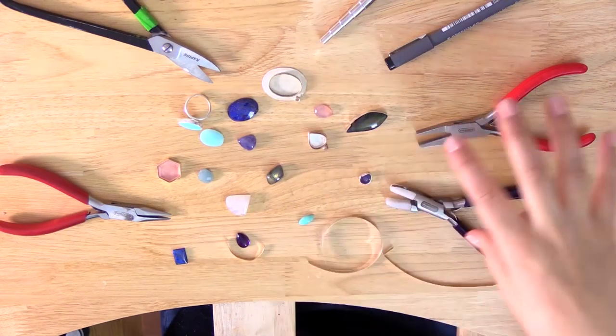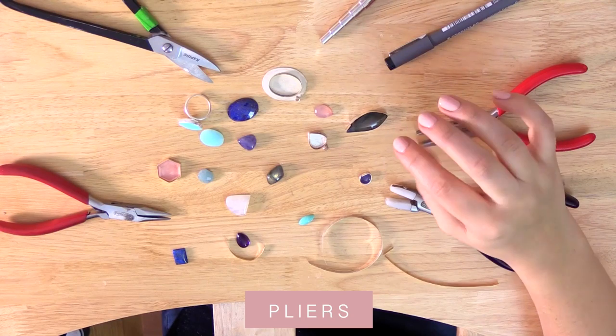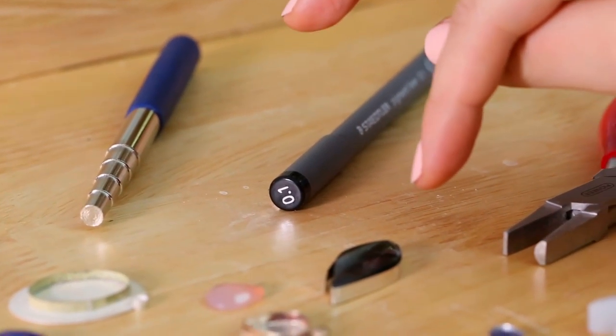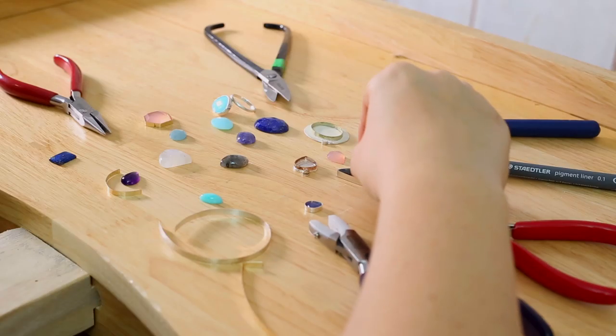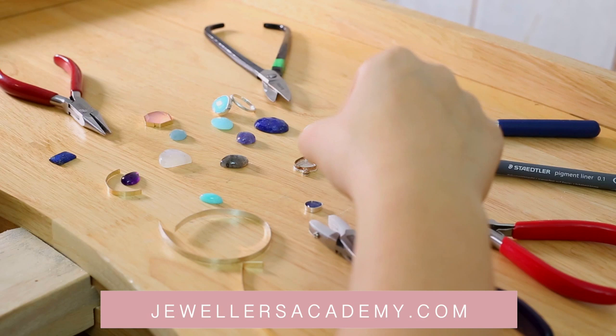I use a few different tools - mainly pliers - for creating the bezel setting. I'm not going to show you the whole setting process; we're just going to talk through how to make a nice flush setting, which you then solder onto your piece. If you'd like to learn the whole technique you can check out the courses on our website.